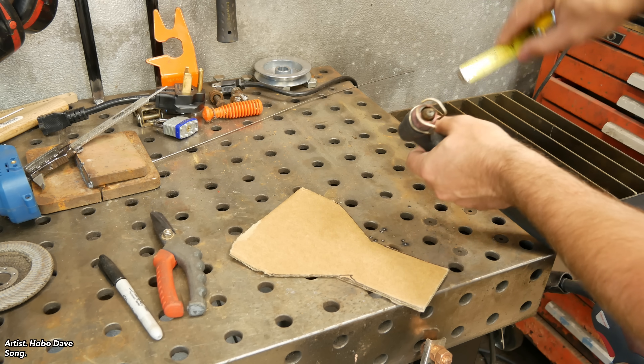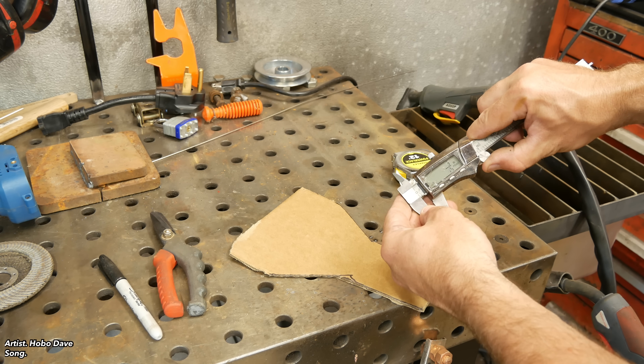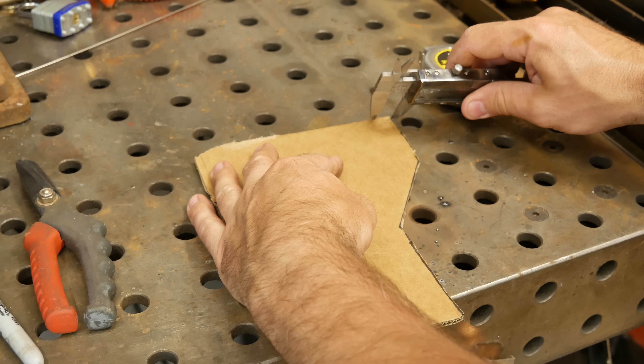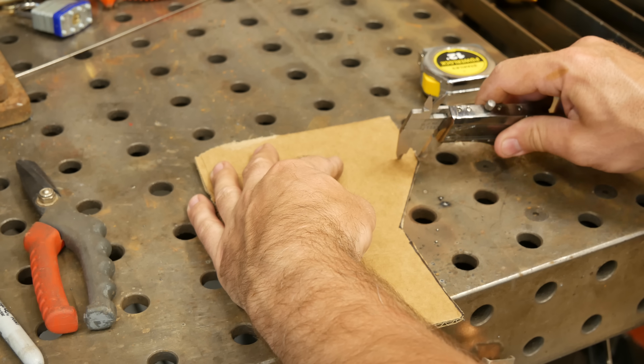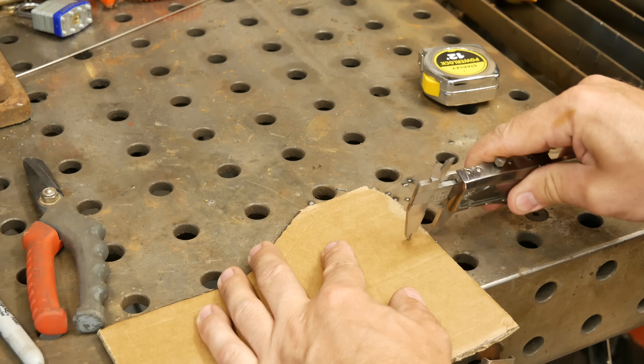Here I'm just measuring the standoff distance from the plasma nozzle to the edge of the guide so I can account for that distance from the cutting jig. Keep in mind most of these tools like these digital calipers — there will be links below in the description, and if you do order through those they do help me out, so I appreciate that.